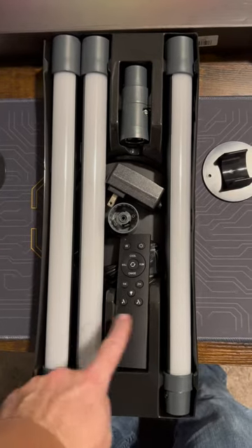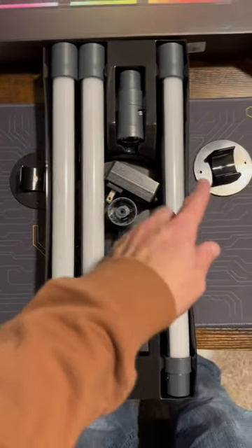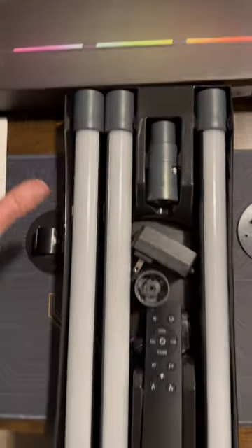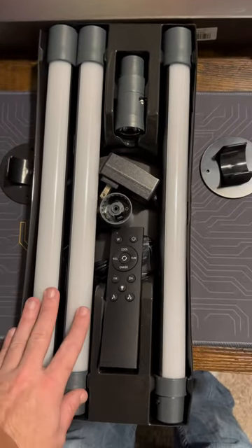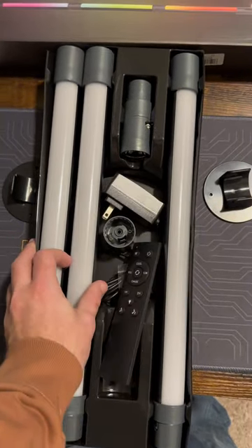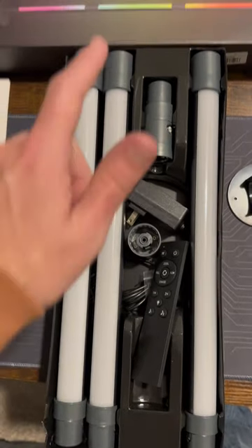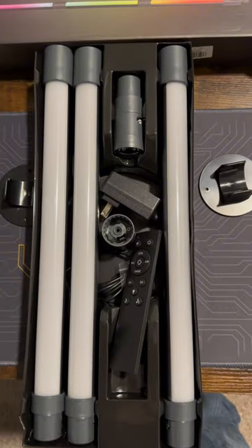It looks like it does come in three pieces. We do have a remote here. We have some mounts on the side. And then the top — if we look at the box, the top is supposed to have a light up there. So we're going to get this put together. It's not a full tube lamp. You're going to have light on one side and not the other, but obviously if it's coming shipped in a box like this, it has to come in pieces. So kind of set your expectations accordingly.